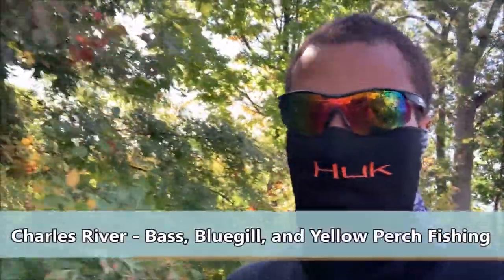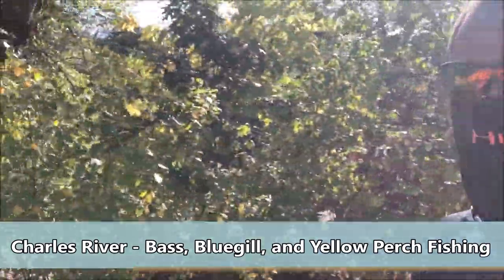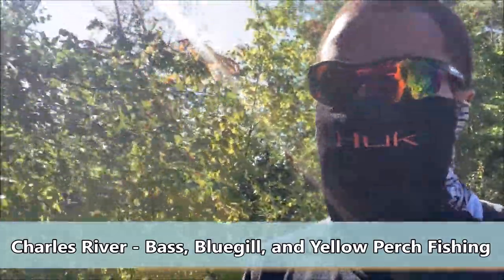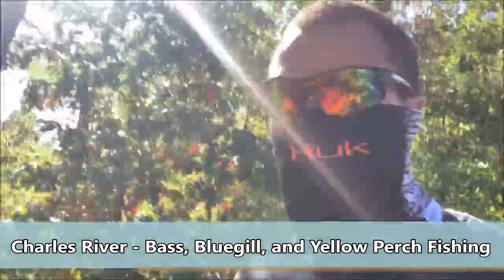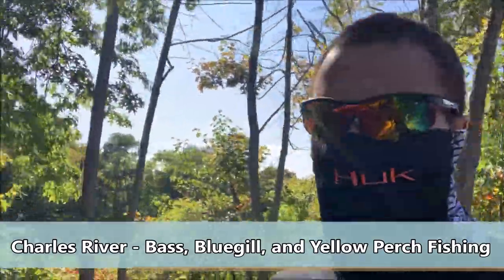Hello, I'm Dwight Norris of fishingnetwork.com. I'm here on the Charles River right on the Braille Trail for another quick Saturday afternoon fishing session with the sun. I mean, it's Saturday afternoon.